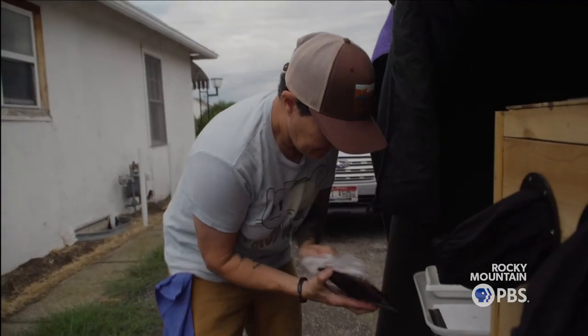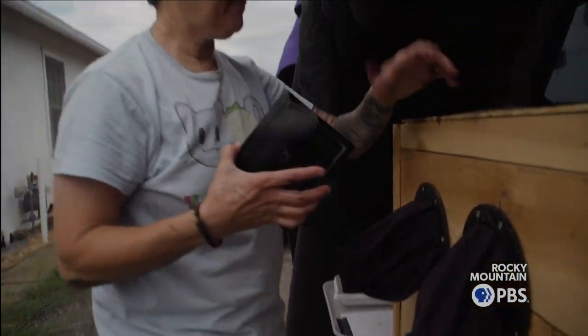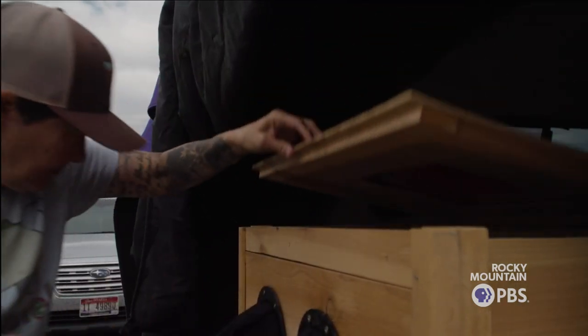I was working in photo labs when digital started. I avoided going to digital for as long as I could, but then I was able to get jobs doing sport photography, and I made money that way. So I did go to digital, but it really just kind of killed the magic.